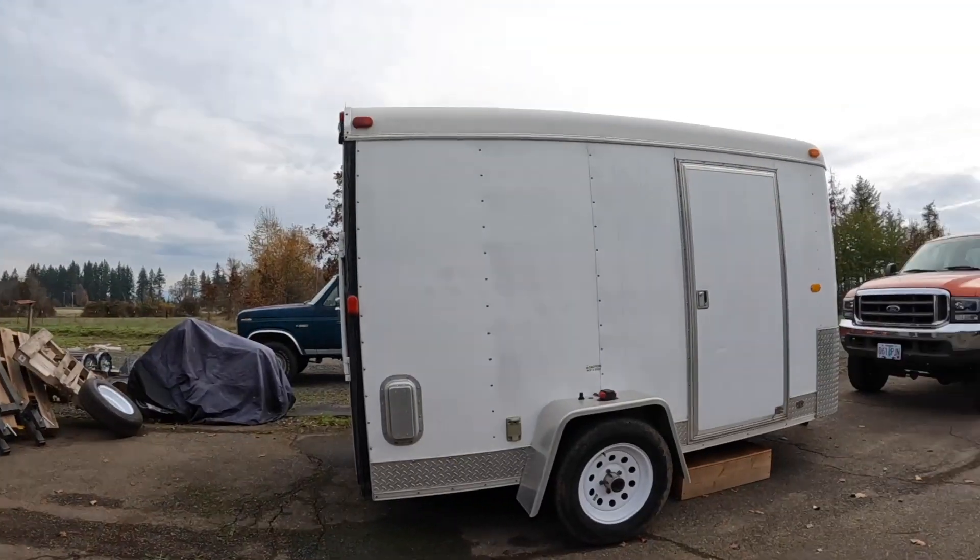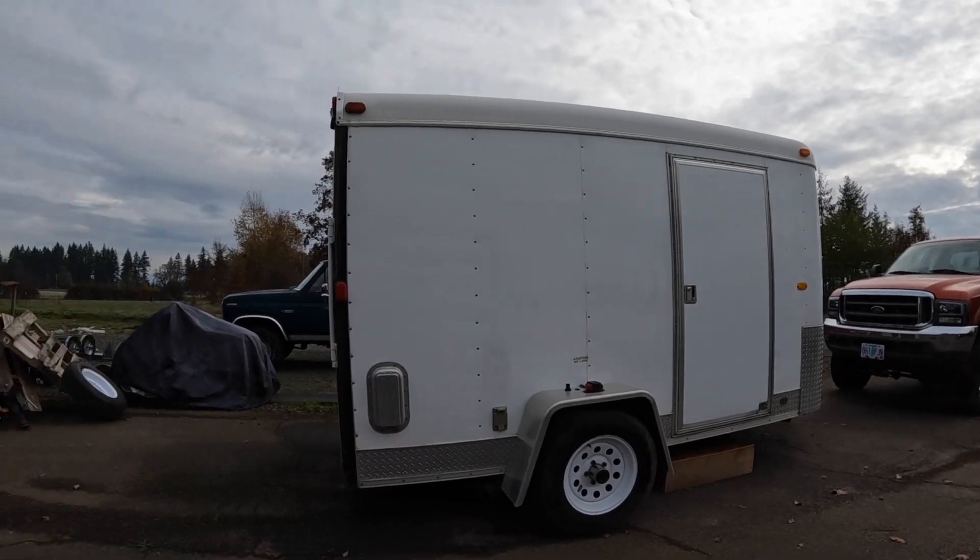Some of you guys might remember that over this last summer, I picked up this enclosed trailer and I told you that I had plans to turn it into somewhat of an off-grid hunting camping trailer. That is exactly what I did. It was a very basic budget, kind of quick and dirty, get it done and make it functional type of thing. So I didn't record it for you guys — honestly, I didn't really have time to record it.